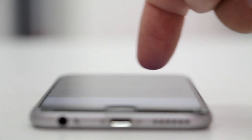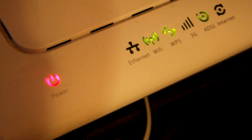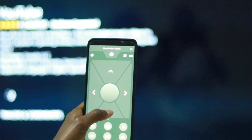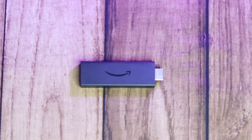Before you start the app, ensure that your smartphone and Fire stick are connected to the same Wi-Fi network. This is extremely important because the app uses this to easily discover and find compatible Fire sticks on the network.